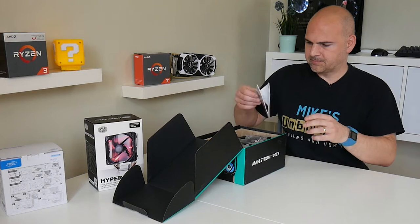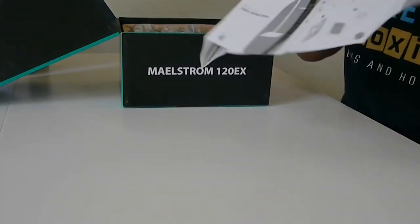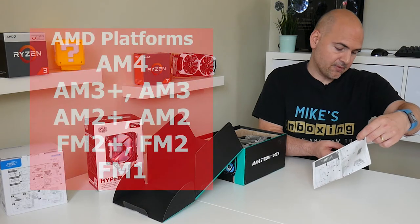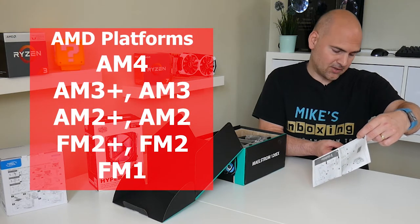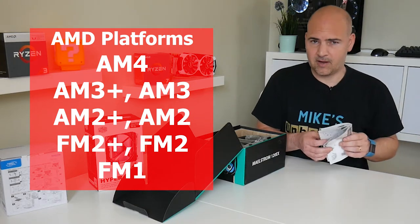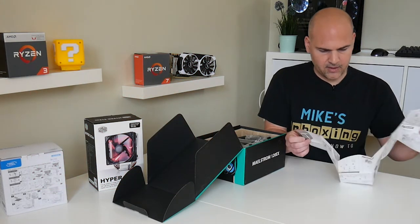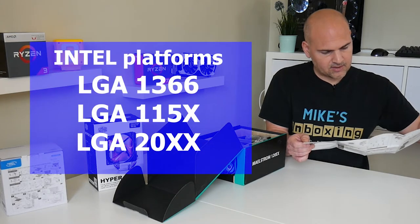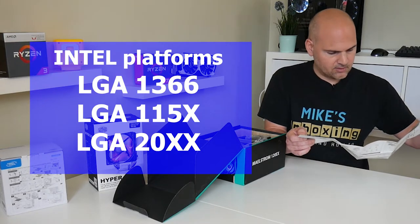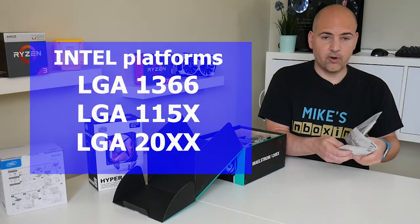We get an instruction guide which covers pretty much every processor you could possibly think of. On the AMD side: AM4, AM3+, AM3, AM2+, AM2, FM2+, FM2, and FM1 — basically anything with a clip-type connection. AM4 has a separate bracket. On the Intel side: LGA 1366, 1150, 1151, 1156, and also LGA 2011. So pretty much all your bases are covered with this.